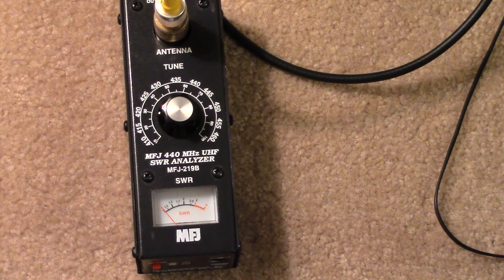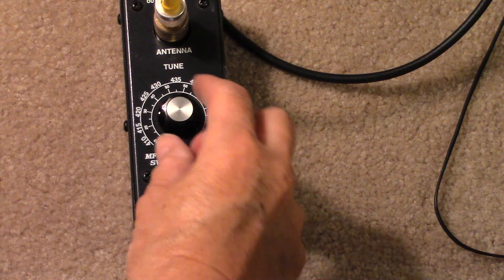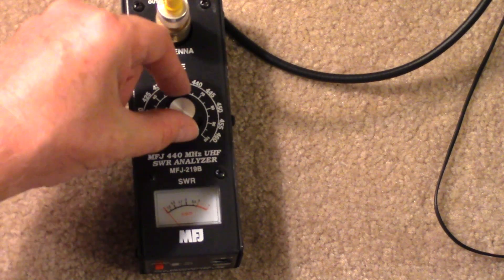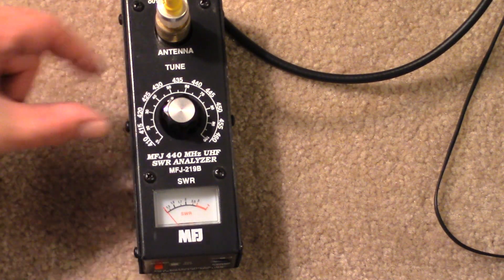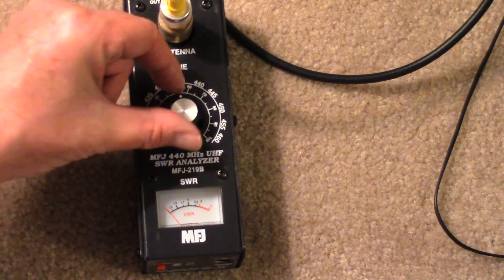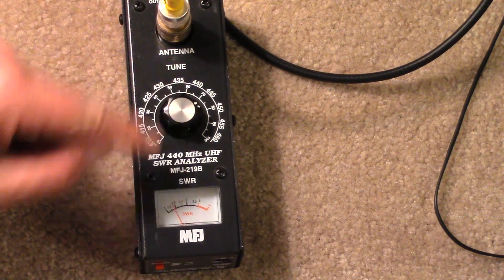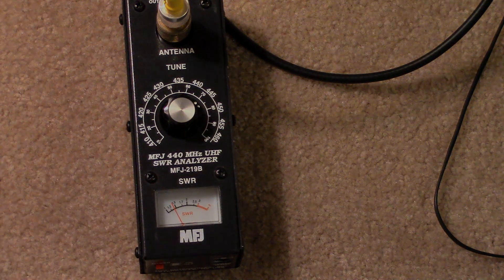Okay, here's the 70 centimeter band — it's really very flat. At 420, going up to 435 and 440. About 450 it starts climbing a little bit, but that's not much.